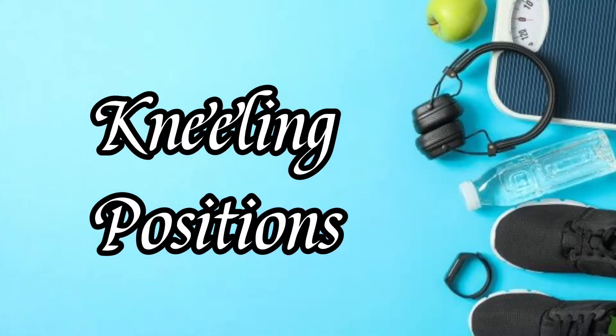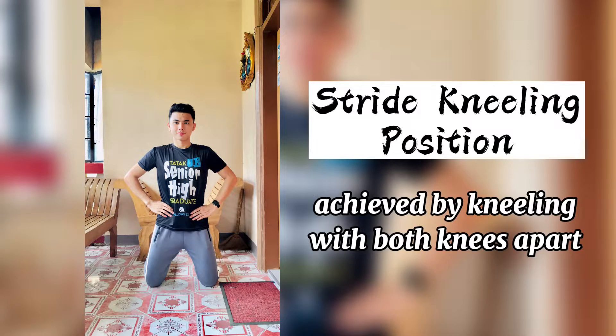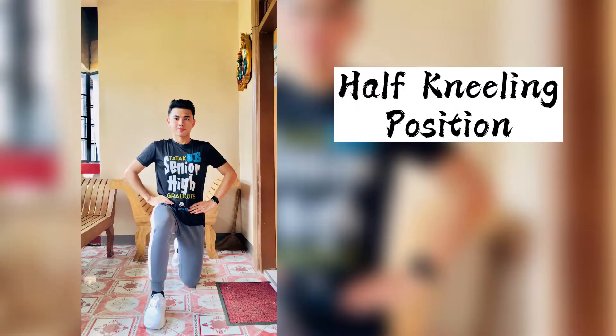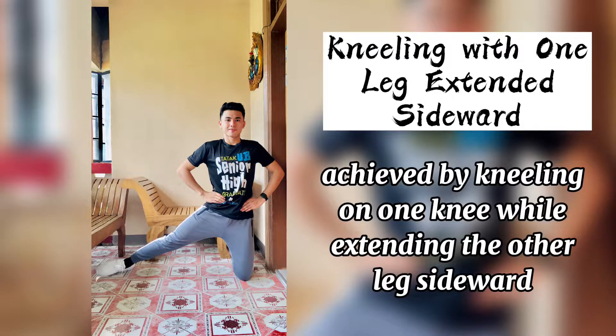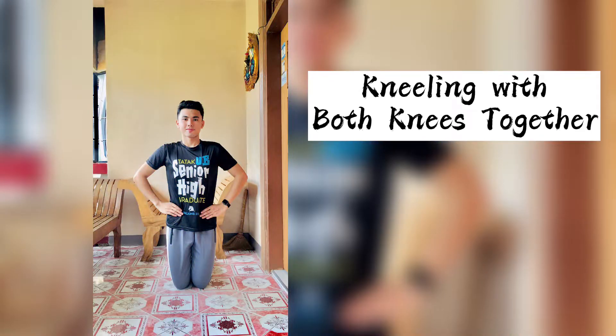Kneeling positions: basic kneeling, stride kneeling position, half kneeling position, kneeling with one leg extended sideward, kneeling with both knees together.